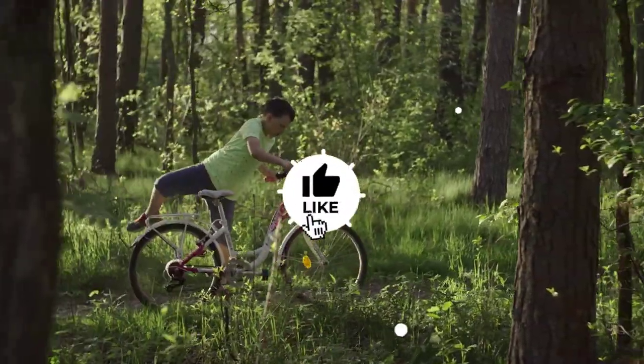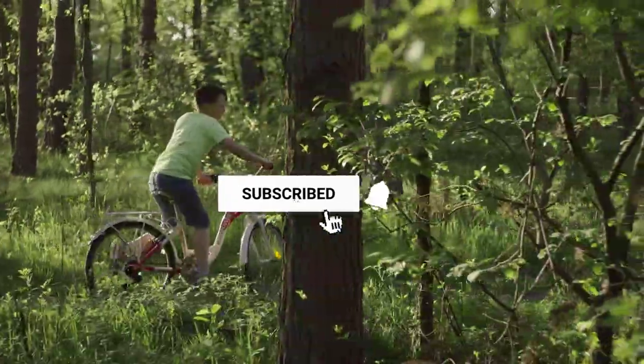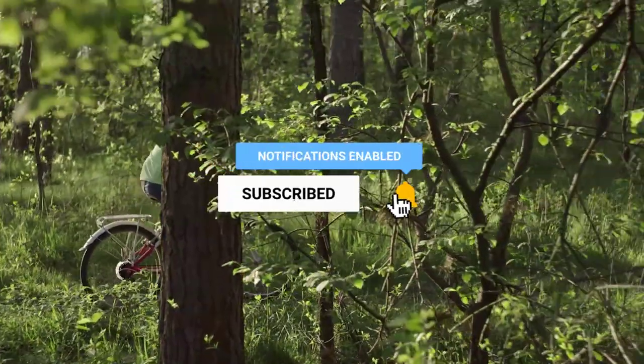Like this video, comment below, and don't forget to subscribe for future updates. Without further delay, let's get started with the list.